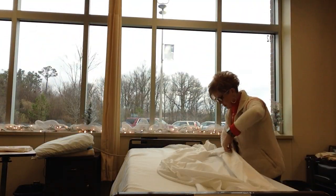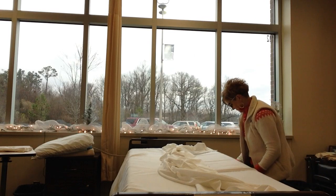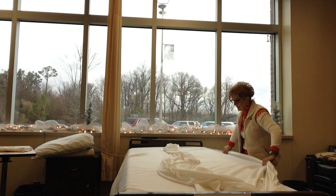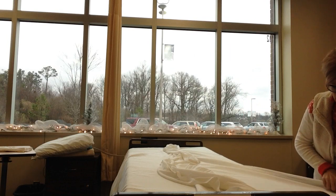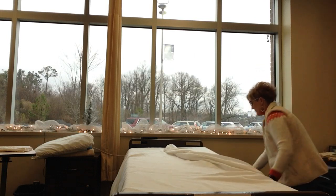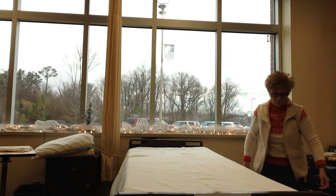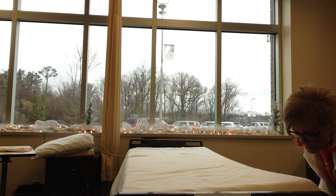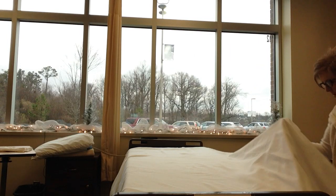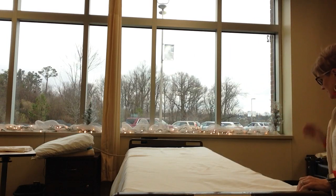Now I'm ready to go to the other side. I'm going to tuck in the draw sheet first. Once I've tucked in the draw sheet, I'm going to go ahead and tuck in the bedspread and the top sheet together — about a ruler's length down, on the bed, tuck it in, and then just let this fall. We do not tuck in the sides.